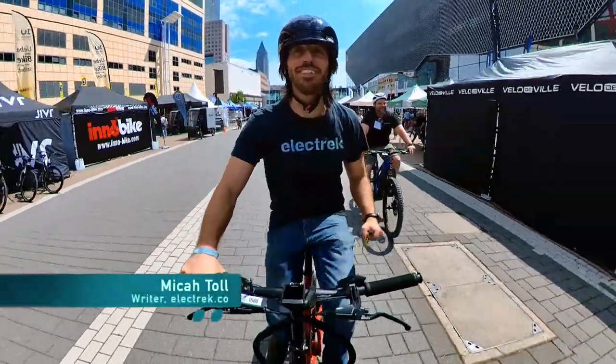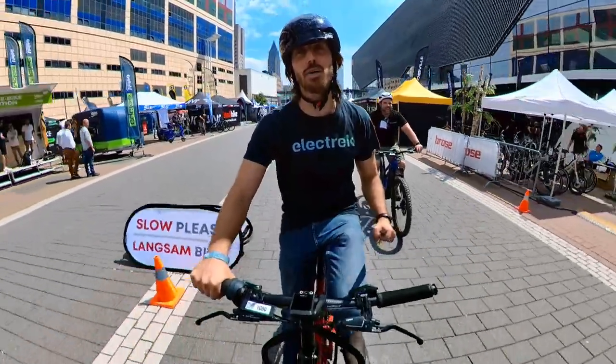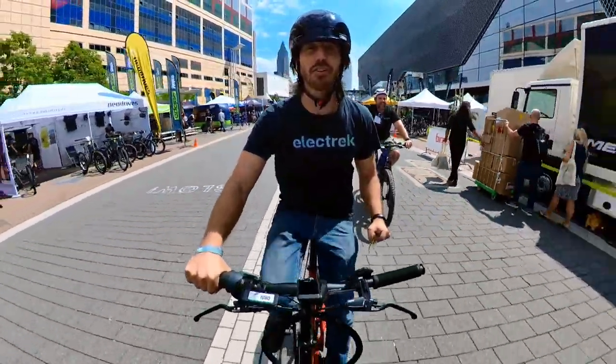Hey everyone, Micah here with Elektra, and today I'm coming to you from Eurobike 2022. We're testing out Bosch's brand new ABS braking. Let's take it for a spin.